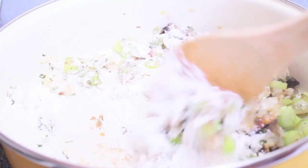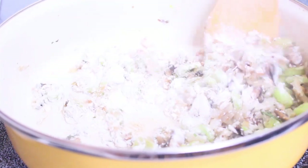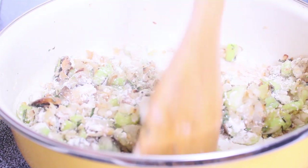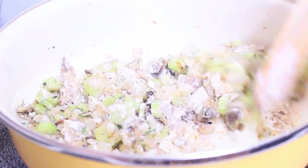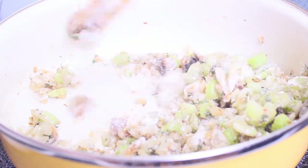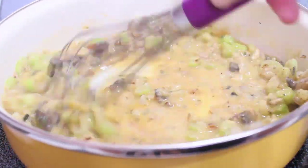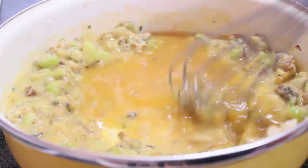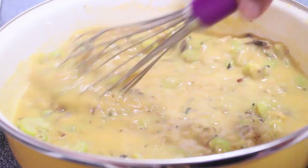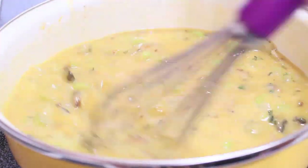Now we're going to add in our flour to create a thick, rich, creamy sauce for our pot pie filling. Give that a really good stir — you don't want to burn this, so keep stirring frequently until the flour dissolves into the vegetable mixture. Then we're going to begin adding in our veggie broth a little bit at a time, slowly pouring it in and mixing until it thickens up.